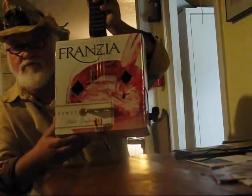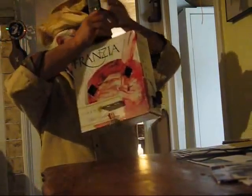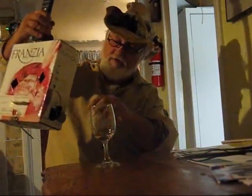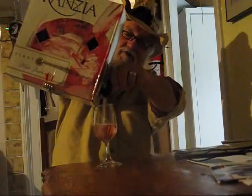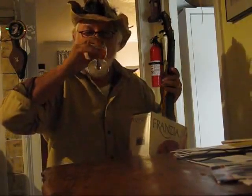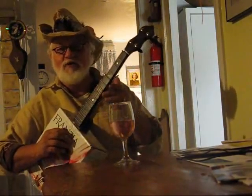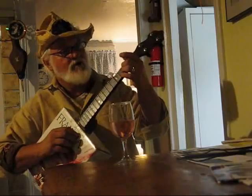The wine box banjo — for those days when you just need a little more. Here's how it works: you take out your wine box banjo, you set your wine glass in front of you, you hold the instrument at the proper angle and you turn the valve. Yes, sir. That's refreshment. The wine box banjo, when just a plain banjo will not do.